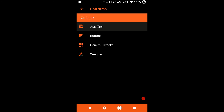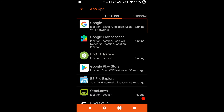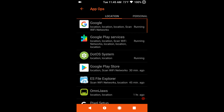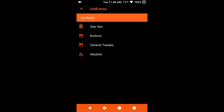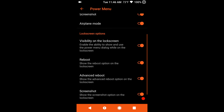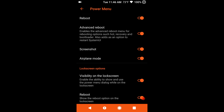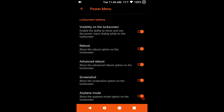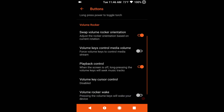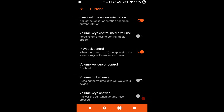Last up is going to be System. This does come with App Ops — those of you that have been around long enough to know what App Ops is, it is an awesome thing to have on the phone and I am glad they have it in there. Buttons are up next — this is going to be where you can set up your power button and volume buttons, basically your hard buttons. Under power menu they have quite a few features that you can pick and choose from. The top section is for the screen on, the bottom section is for your lock screen options.